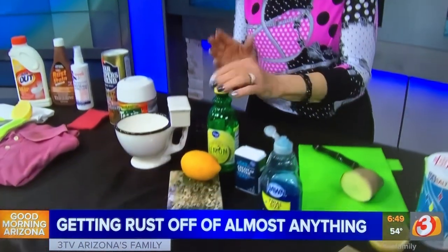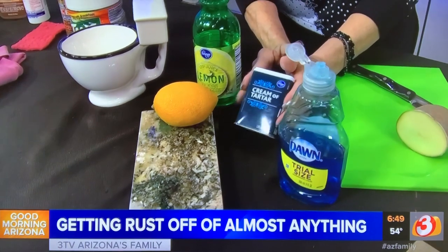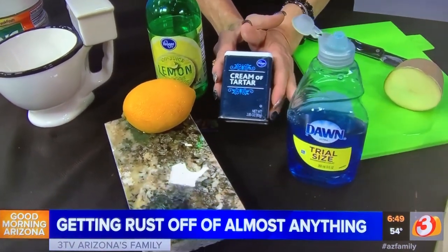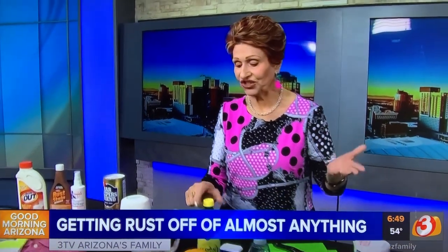Countertops that have a more serious rust stain, you can use lemon juice and cream of tartar. Cream of tartar is found in the grocery store in the spice aisle — it's what keeps your meringue white, and it actually works with the lemon to remove those stains. It doesn't have to be a real lemon; bottled lemon juice works just as well.